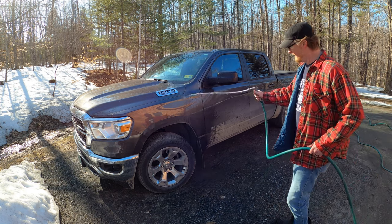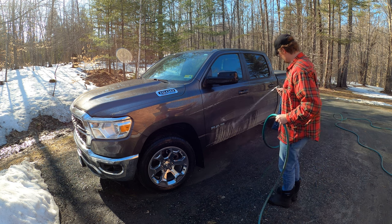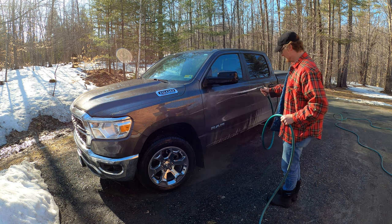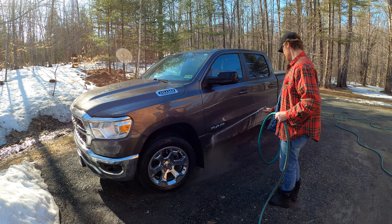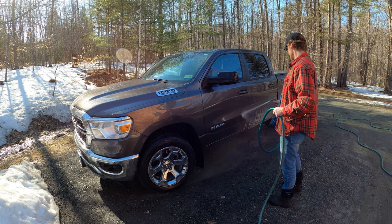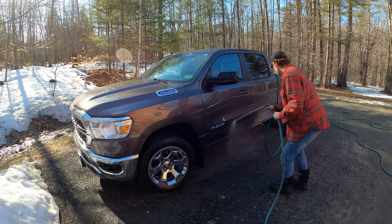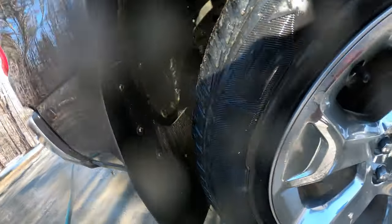This is my first truck — a 2022 Ram 1500 Hemi V8 eTorque 4x4. It came with a class 3 hitch that is not approved for using a weight distribution hitch. So in this video I'm going to install a Mopar class 4 hitch, which is 10,000 pound trailer, 1,000 pound tongue weight, and will allow me to use my weight distribution hitch.